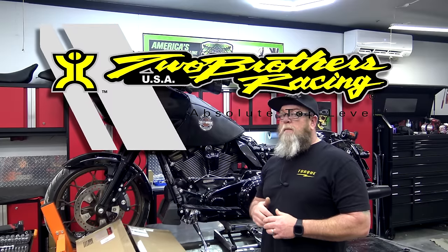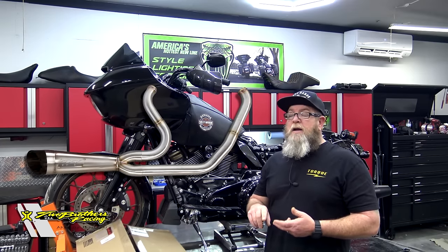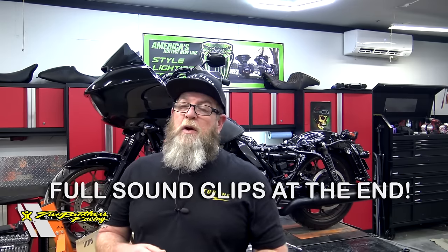Today we have the Two Brothers Racing two-into-one shorty for the touring model. You can see it right here on the screen. You can get this in polished, you can get this in black, and you can get this in stainless. Not doing a performance bagger build, of course we went with the stainless, and we got the heat shields as well.